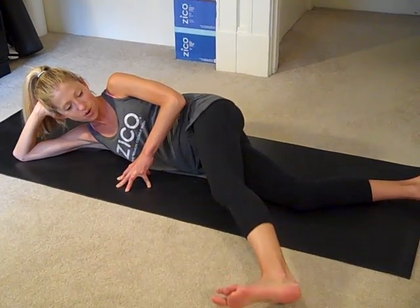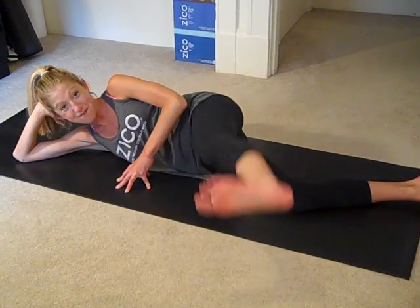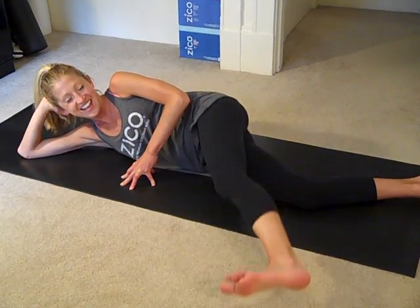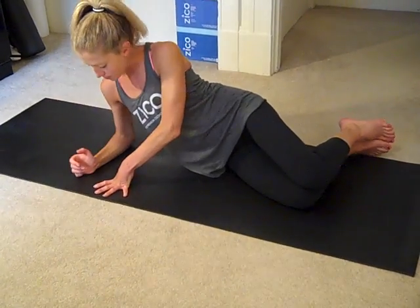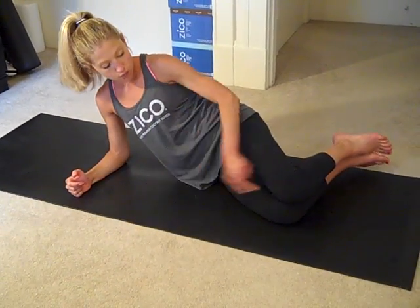Let's do a few more. I promised funny faces. Last one. Now bring the knees together. Take your bottom forearm down and underneath your shoulder.